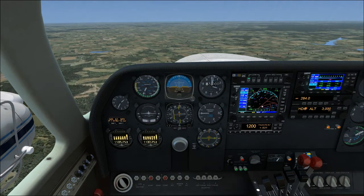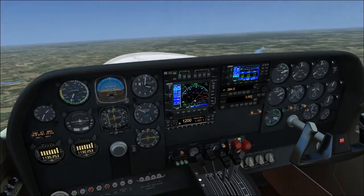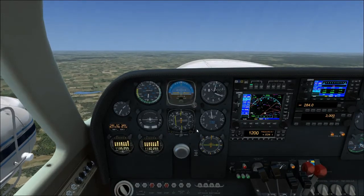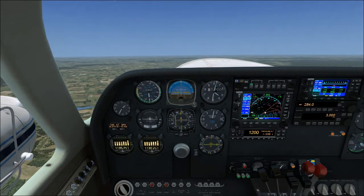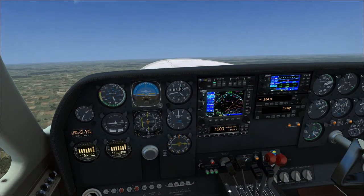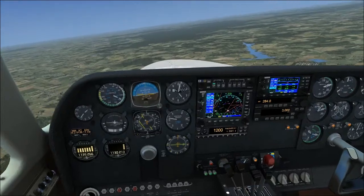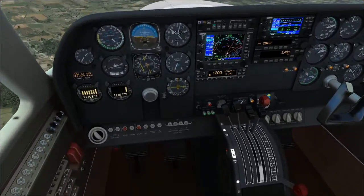I'm going to fail the right engine. I'll put us back in a normal climb, and as soon as my speed hits the top of the wide arc, I will fail the right engine. So we're in a normal climb. Our right engine has failed — notice how quickly the plane rolled. I'm going to pitch it down a little bit and arrest the climb; I want to keep my speed up. We verify that the right engine has failed — we have lost fuel flow on it.